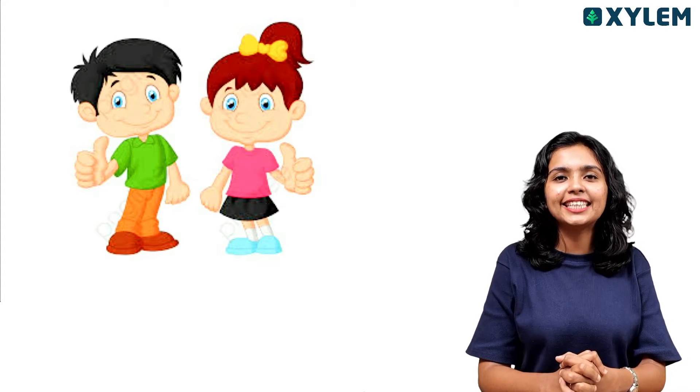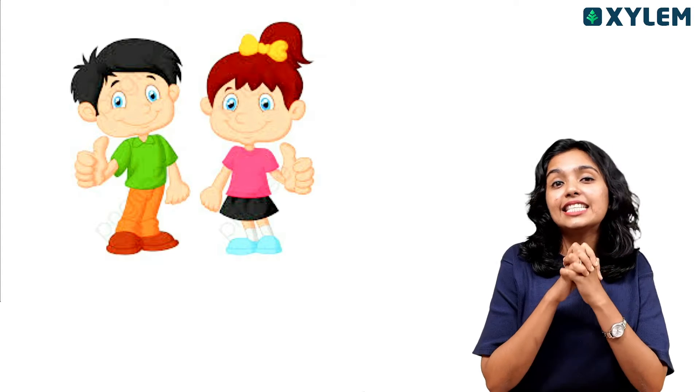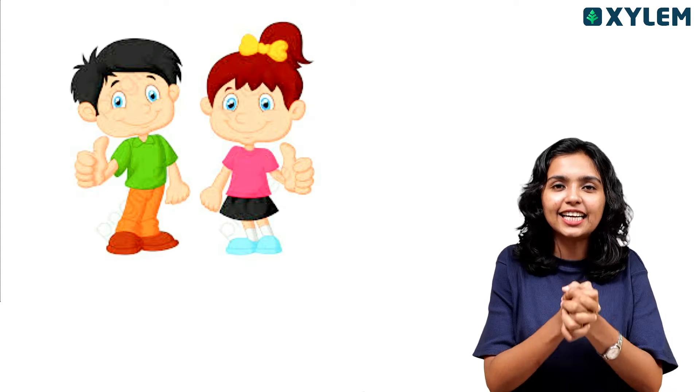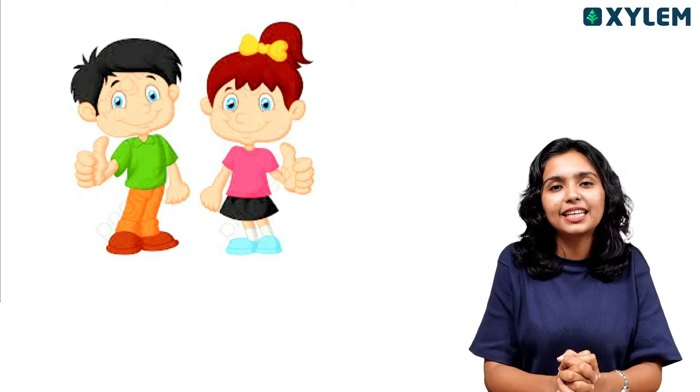Hi, welcome back to Xylem Learning. We started the Class 7 Xylem CBC channel. We are all going to learn classes in Class 7.